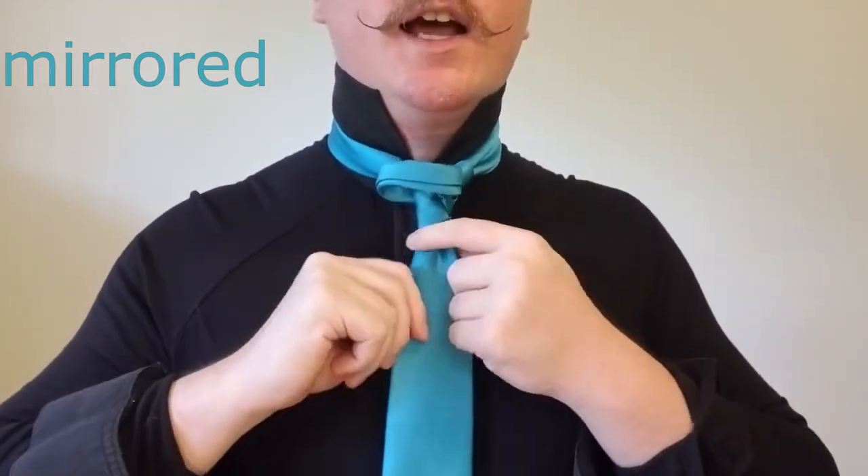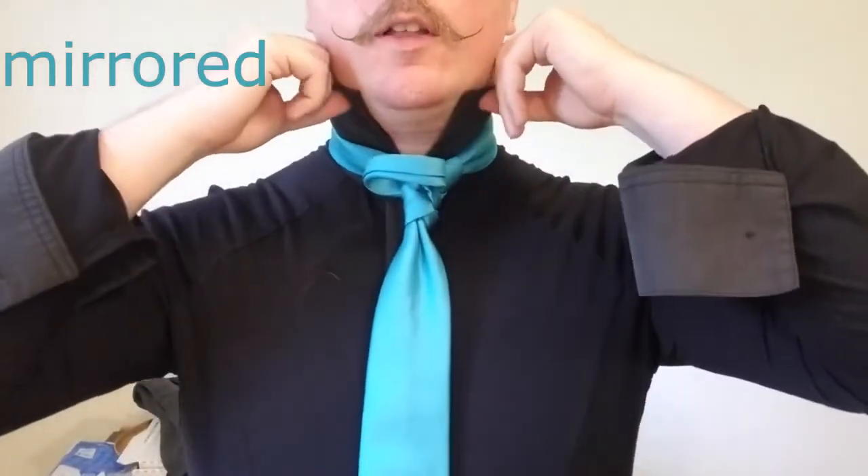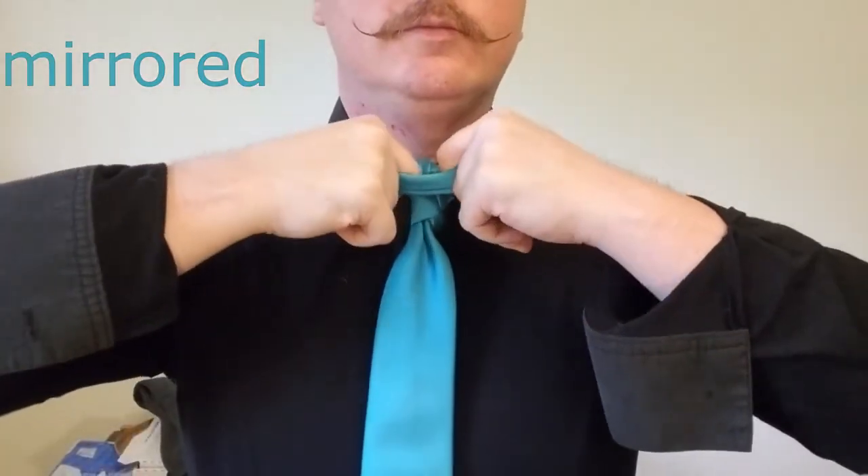So now we just massage the knot, get it into the right shape, and then lower the collar. So ladies and gentlemen, there you have it — the basketball hoop knot. This works really well for solid colored ties, striped ties, ties with either large or small patterns. It also works really well for dual colored ties where the blade and the tail are two separate designs. If you like what you saw here, leave a comment down below, leave a thumbs up on the video, and share it with your friends if you think this is something they might enjoy. As always, stay safe and take care.